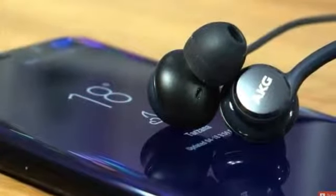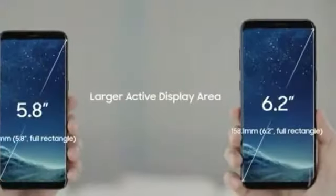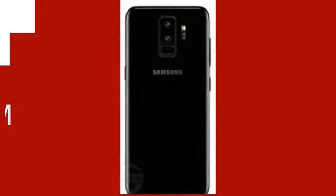Both models are the same form factor and same display size compared to last year's model, and both models have a rear fingerprint sensor placed below the camera sensor.